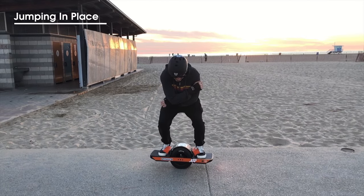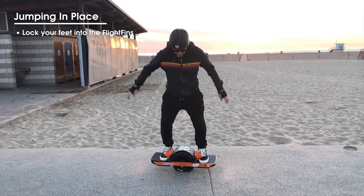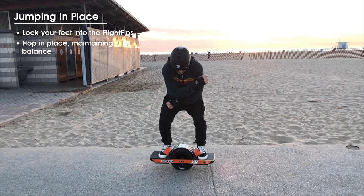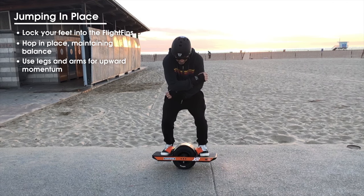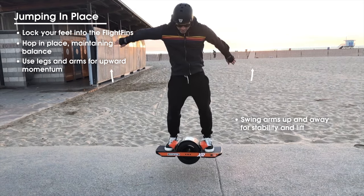Let's begin with jumping in place. Place your feet snugly underneath your flight fins and hop in place while maintaining your balance. Keep in mind that you're using your legs and arms for upward momentum. Bending the legs slightly will help tremendously in lifting your one wheel into the air.